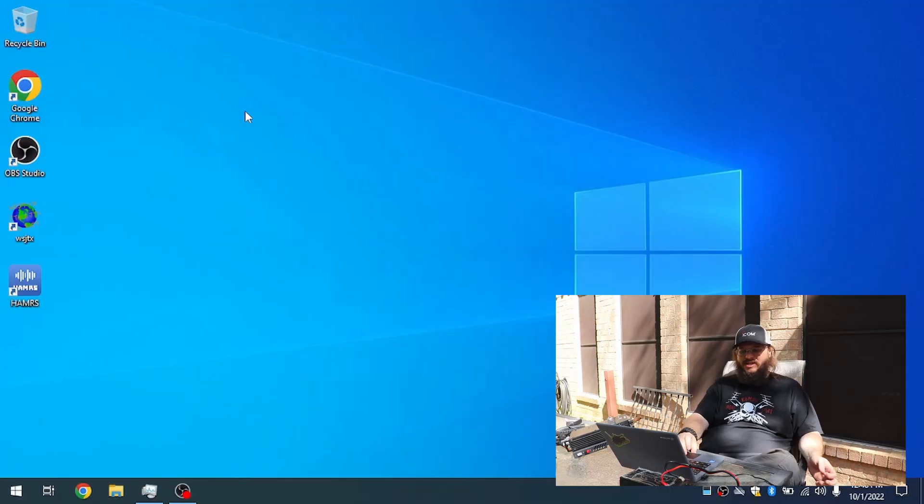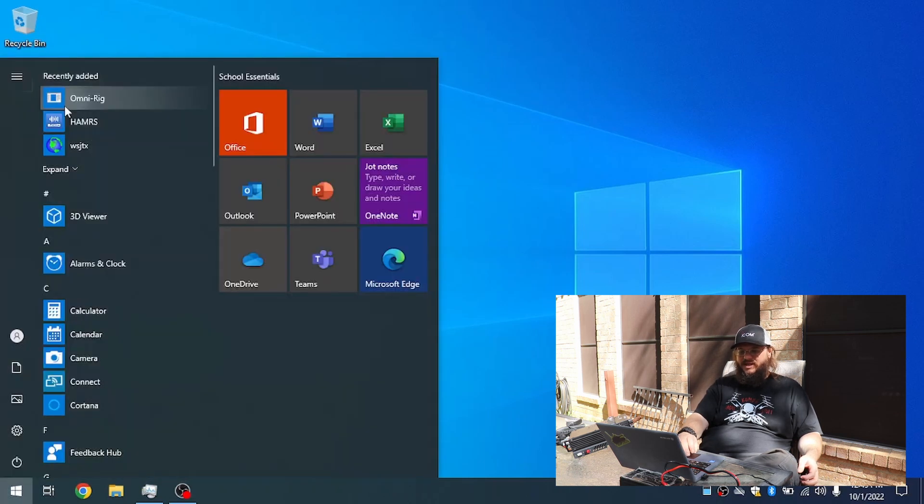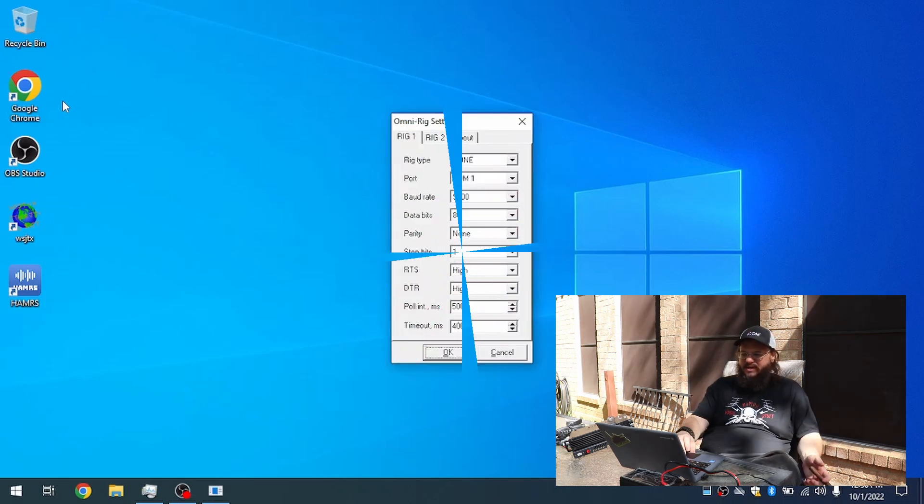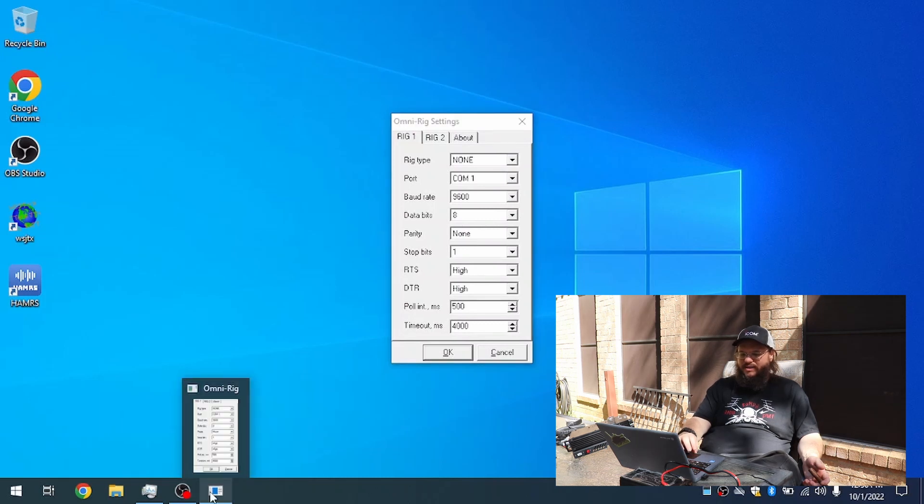The install finally finished. I went ahead and installed WSJTX, Hammers, and OmniRig. You've got to find OmniRig in the menu — let me go ahead and launch it. Running these installs took about 10 to 15 minutes. OmniRig usually takes a bit to open up even on my nicer computers. One quick thing I like to do is pin it to the taskbar since we're going to be using it frequently. For some reason they don't install to the desktop, so you always have to launch it from the start menu.